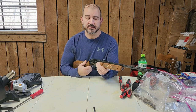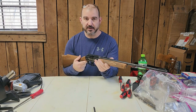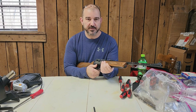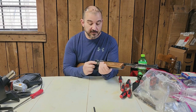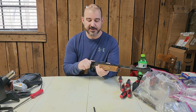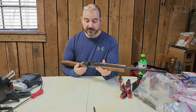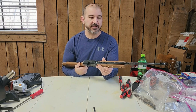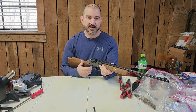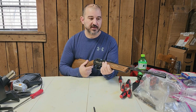It should have a brass tube and a similar valve setup to an 880. Being an 80s vintage, I'm about 99% sure this will not have the lawyer spring. Disassembly and reassembly of this gun is extremely similar — almost identical — to the same vintage 880s with the brass tube.